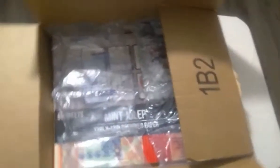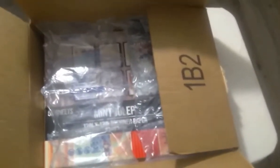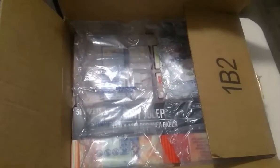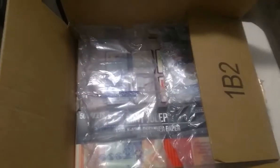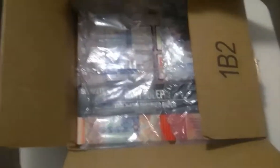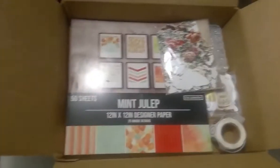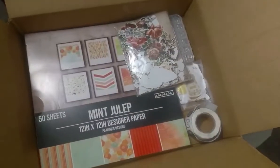I already went ahead and opened the box. In the box there are two Delilah designer papers, two packs of flowers, one pack of diamonds, and a roll of thank-you stickers.